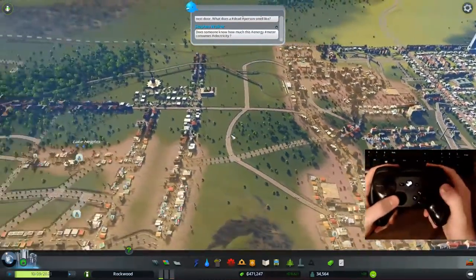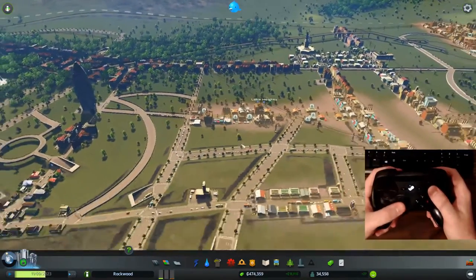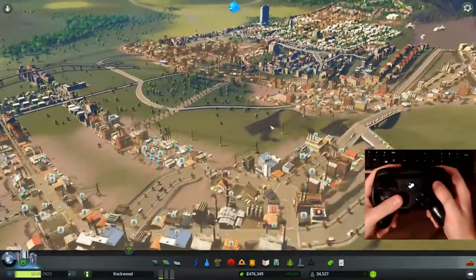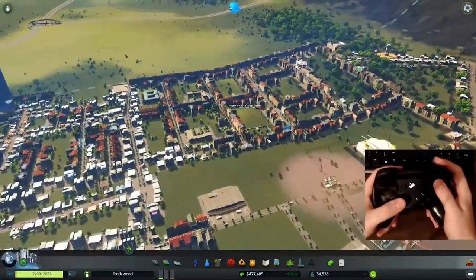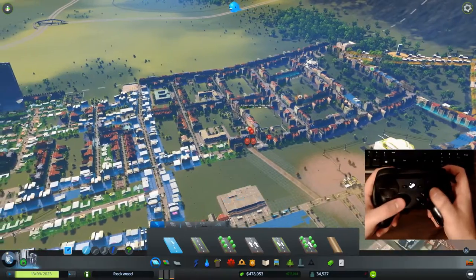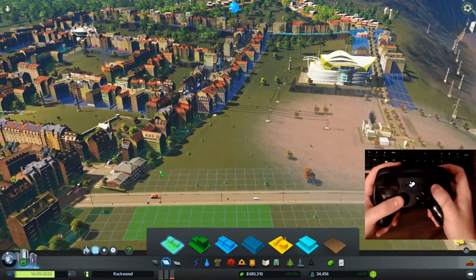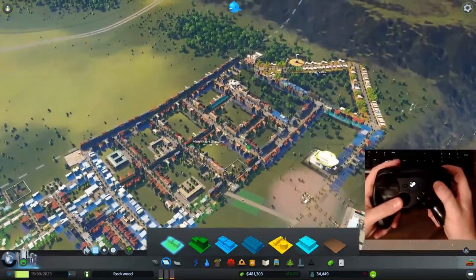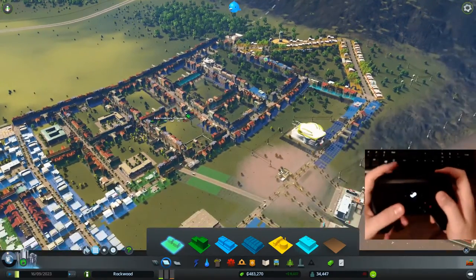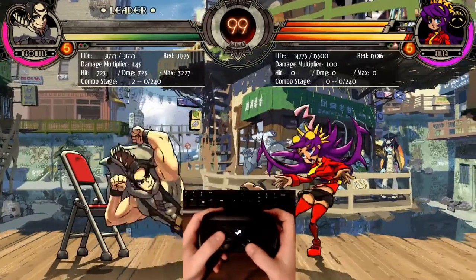Cities: Skylines works very well with the Steam controller. The right trackpad moves the mouse pointer, clicking down on it rotates the camera, and the bumpers zoom in and out. Selecting roads, placing zones, navigating menus — it all feels easy and natural. I don't feel like there's any real compromise playing this with the Steam controller instead of mouse and keyboard. A very fun experience.